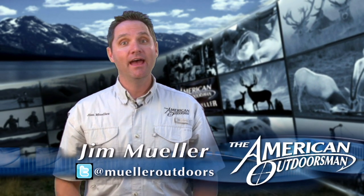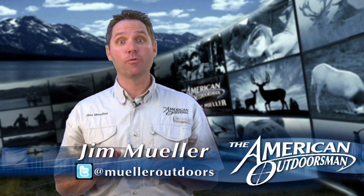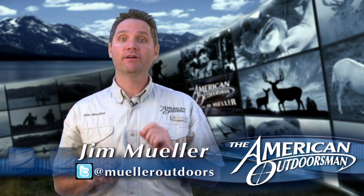Hey, it's Jim Mueller with the American Outdoorsman Report. Everybody knows to catch fish you need a rod and reel, but the real key to success is what's in your tackle box. Here's a rare look inside AO Pro Staffer Mark Tobin's tackle box as he talks about his favorite crappie lures.